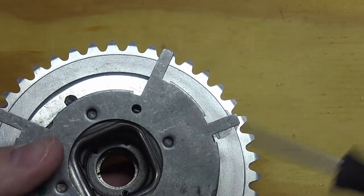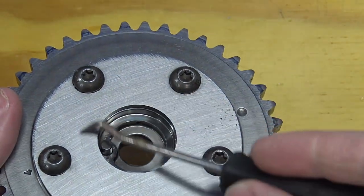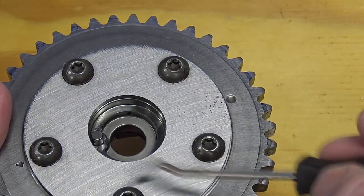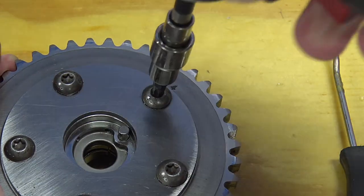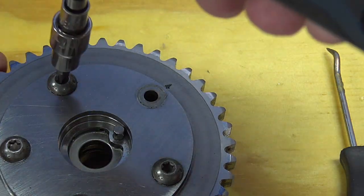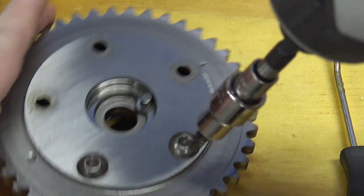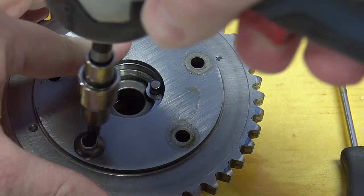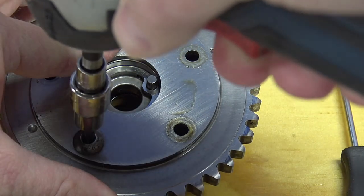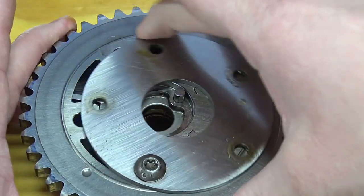Those are the four failure points, but let's go inside the phaser to give you a better idea of what's inside in case you haven't seen the other video. When pulling the bolts out, leave one bolt in — the one that holds the return spring at its base locating point — so you don't get your fingers cut by that return spring. It hurts, believe me.